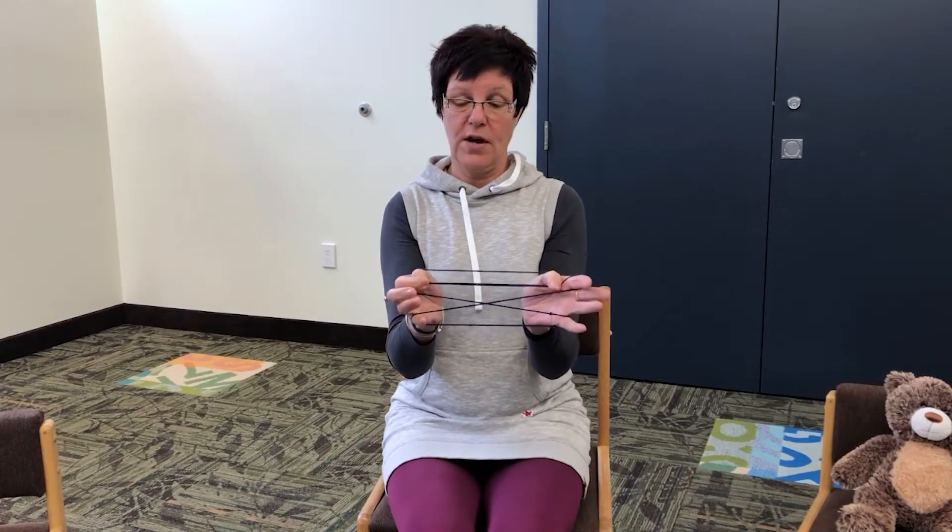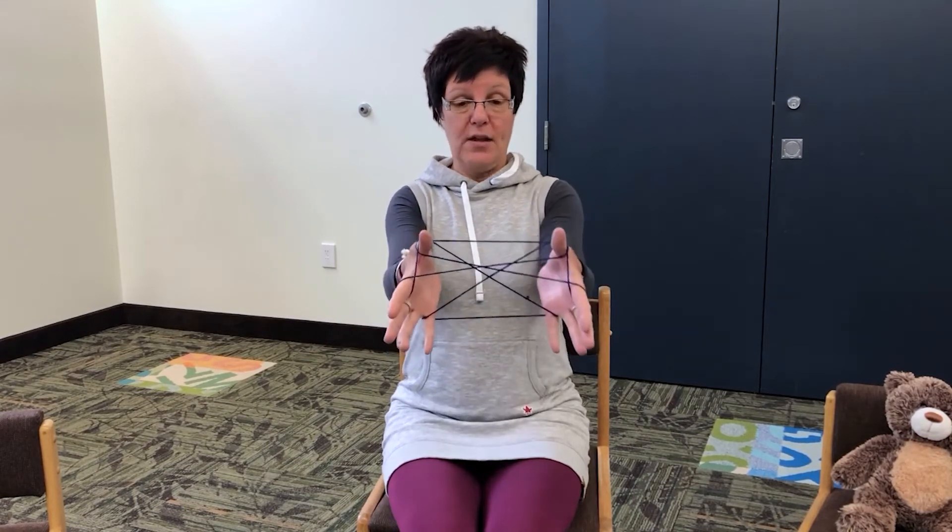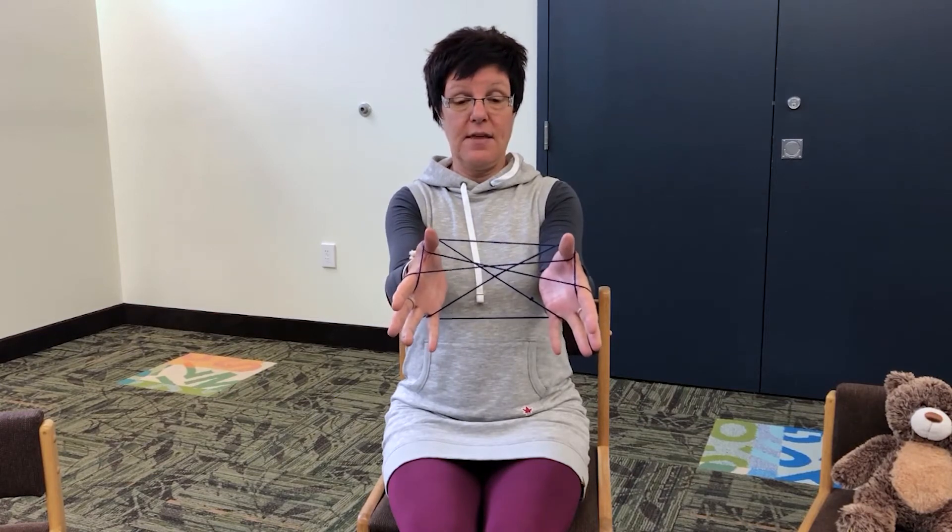Next, we're going to get our thumbs. We're going to go over the first string on your index finger — so over — and we're going to grab under and pull your thumb towards you. And you should have a shape that looks like this.